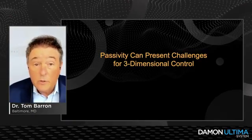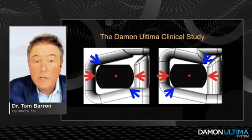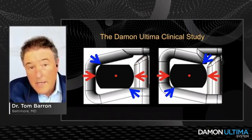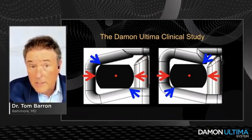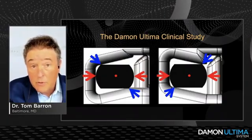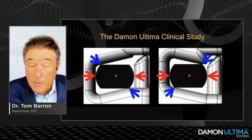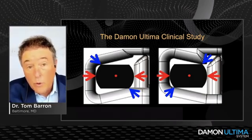My practice was one of the 10 practices involved in the Damon Ultima clinical study, where we saw about 196 patients. Due to time constraints, I've selected two cases from the study to give good examples of torque control after the 18x0.275 wire. Torque selection is key, but a good percentage of our profession does not use variable torques — they're using just standard torques.